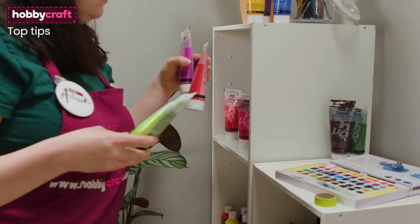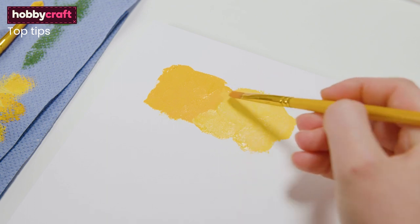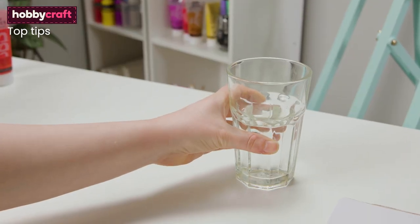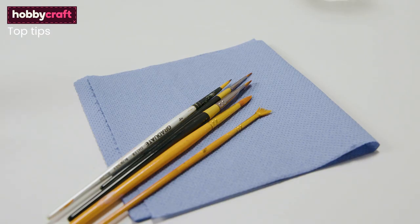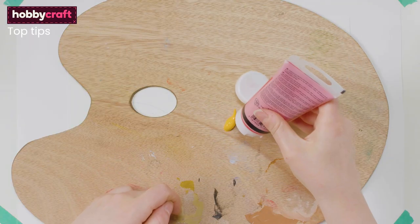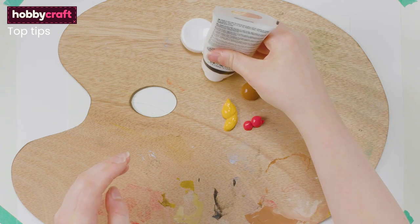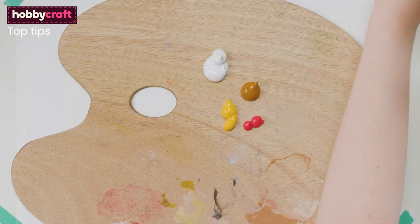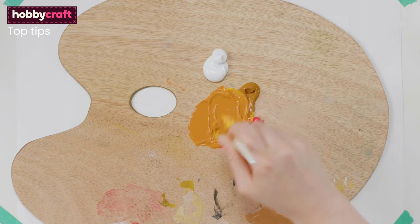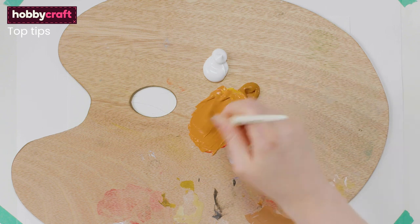Before starting your painting it's good practice to set up your space with everything you will need at arm's reach. You can paint on a flat surface or use an easel. Prepare a clean container of water for washing brushes and have some paper towels beside you for drying your brushes. Squeeze out your planned colours onto your chosen palette. Because acrylics are fast drying, I recommend only putting down colours as and when you need them to stop them from drying out. When mixing colours, ensure to mix enough for the given area, as making the same mix twice is difficult to achieve and it's likely your shades will not match.